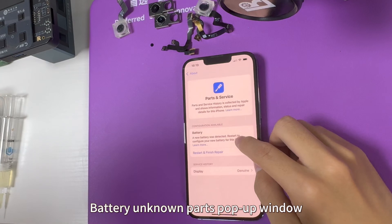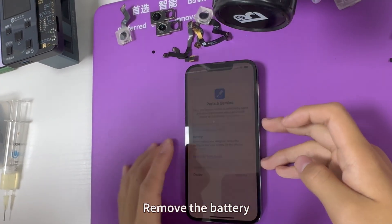Battery unknown parts pop-up window. Remove the battery.